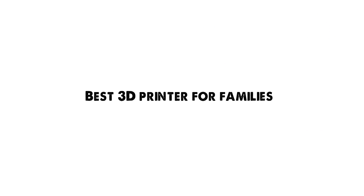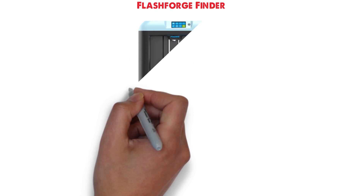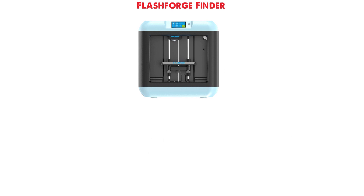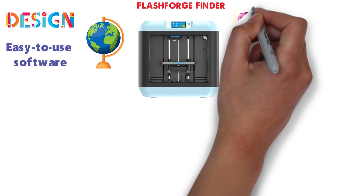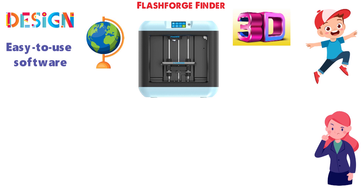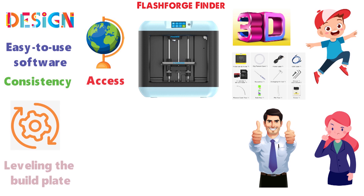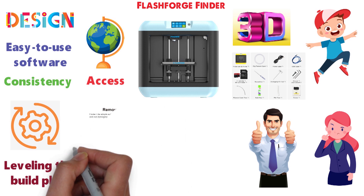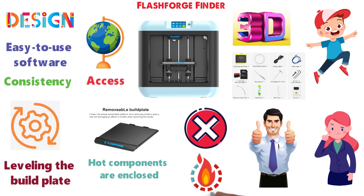Up next we have the best 3D printer for families, which goes to the FlashForge Finder. The FlashForge Finder focuses on easy setup and everyday use. Its fun design and easy-to-use software are great for exploring the world of 3D printing or letting your kids run wild. It's hard to end up with a bad print. There's a process for automatically leveling the build plate before use, and you can slide the plate out after a print to easily remove it. Plus, all of the hot components are enclosed, so there's little to no risk of accidental burns or melted plastic.